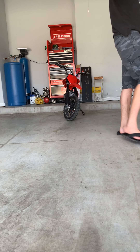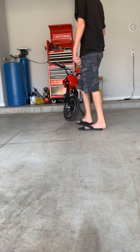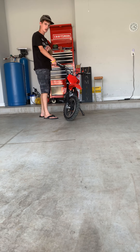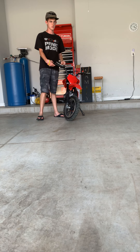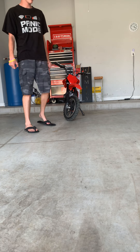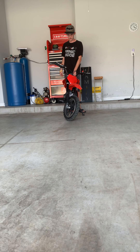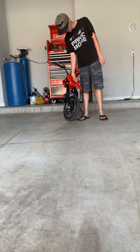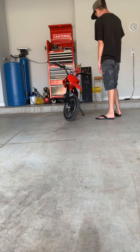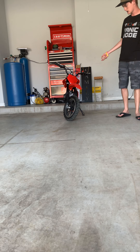I'll leave a link in the description down below the video. You can also search it up right now — go to the Amazon website. It doesn't matter if it's Amazon or Amazon Prime. Search up this SYX Moto 50cc 2-stroke bike on Amazon, and the first thing that should come up is this bike. It's going to have decals on it and won't look exactly like this, but it's the same SYX model.